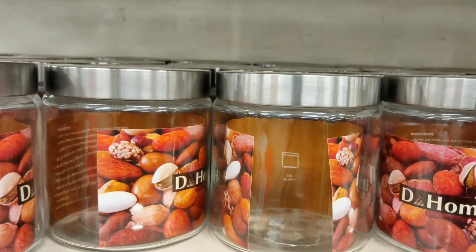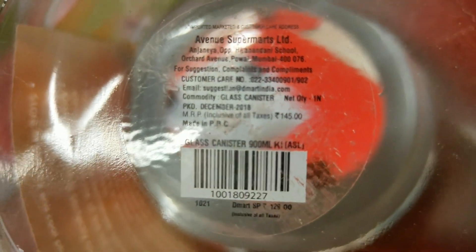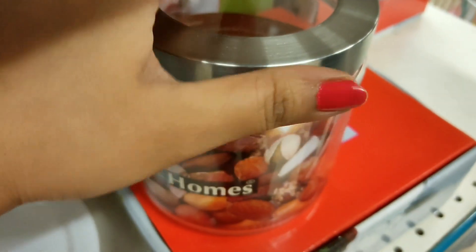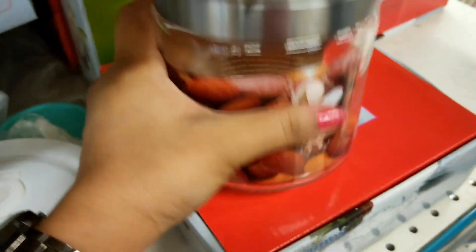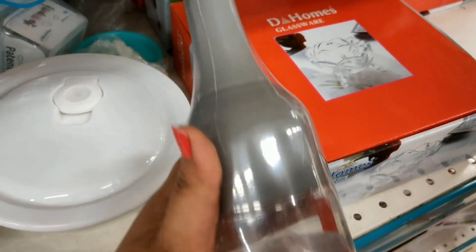Next are containers for dry fruits, snacks, etc. that we can use for storage in our kitchen. The price is Rs. 145. These are glass containers with a steel and plastic cap, and they are BPA free.